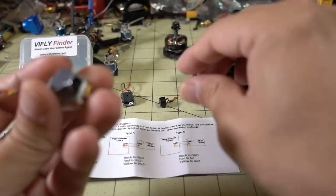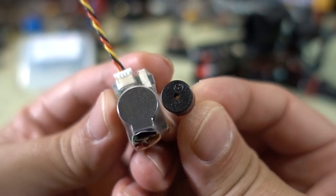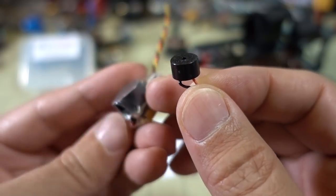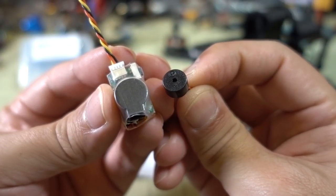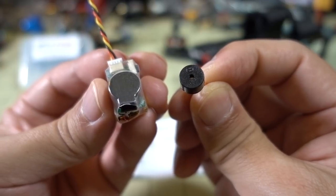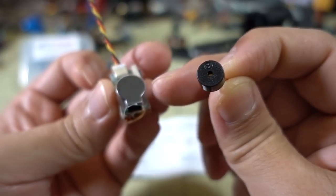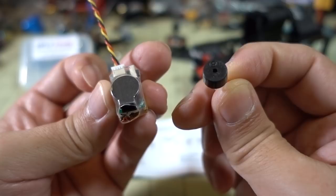Comparing this buzzer to other ones out there — this here is a micro-sized buzzer I use on a lot of micros, and it's decently loud, I can hear it within about 20 meters or so. This V-Fly Finder is quite a bit louder because it's a lot bigger. It's rated at about 105 decibels. I did try a distance test where I could no longer hear the micro one but still could hear the bigger one, though it didn't come out well on the microphone. This buzzer is maybe about 50% louder, so you should be able to hear it at a further distance.